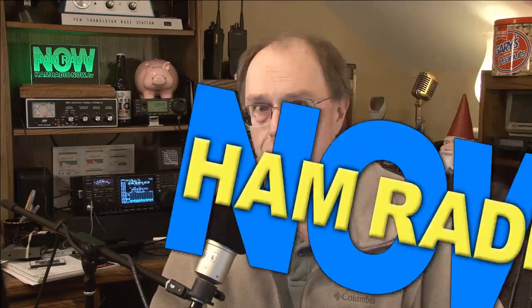From the studios of Amateur Radio Video News — that's actually just my ham shack. This is Ham Radio Now, the first of our programs from the ARRL and TAPR 2013 Digital Communications Conference held in Seattle back in September. I'm Gary Pierce, KN4AQ.